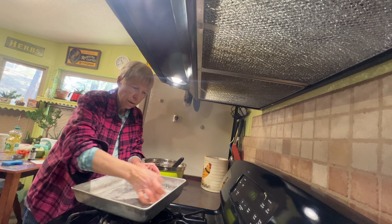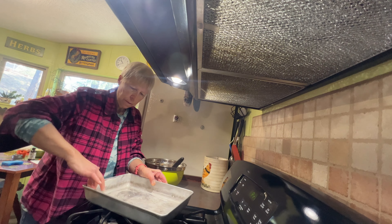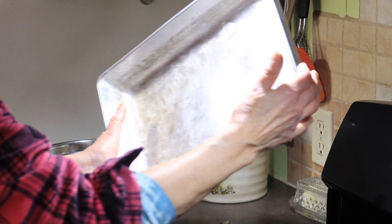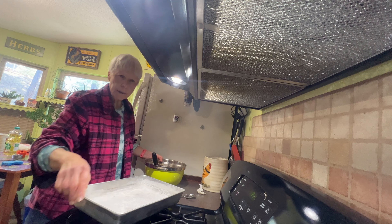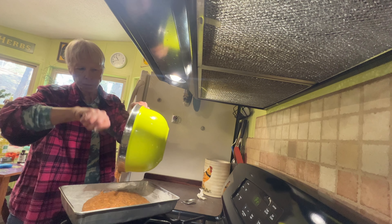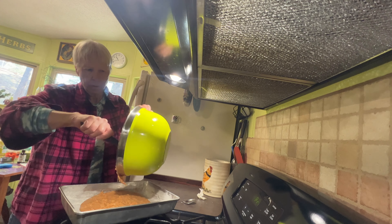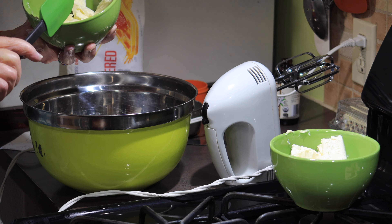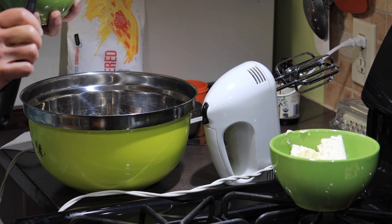We've got our batter all ready to go, so we need to get the pan ready. I've got a 9 by 12 with some softened butter in there, and I'm just going to use my finger to spread it around — that's what I do for baking in general. Let's get a little bit of flour in there. It's ready — 40 minutes in the oven, and we're going to test it with our finger and a toothpick.